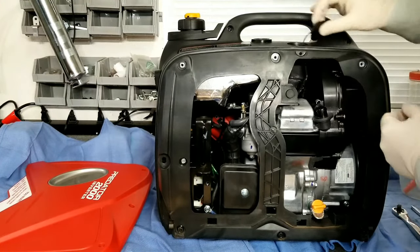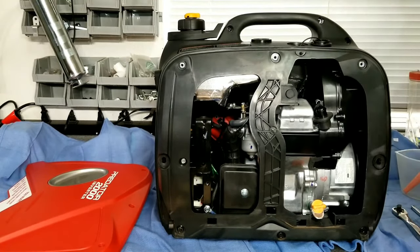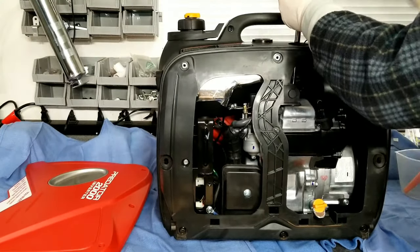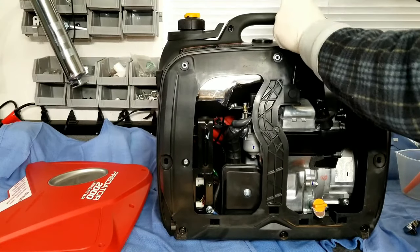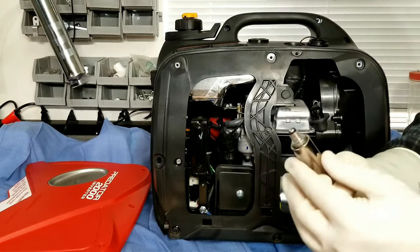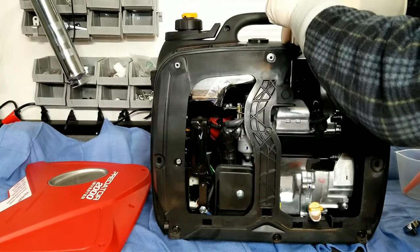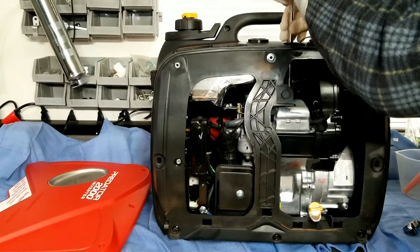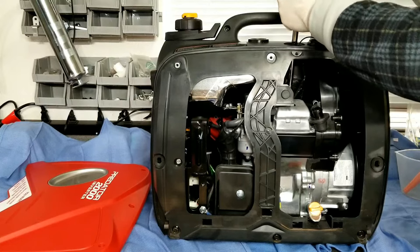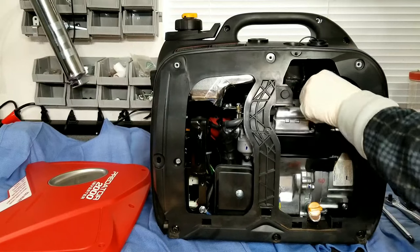We're going to start with the spark plug and remove that little access port at the top. That's going to allow us to slide in the long extension with our spark plug socket on it. We'll break the spark plug loose and pull that out to see if it needs to be replaced. If it's really dirty, we'll go ahead and replace it; if it's clean, we'll just keep it. This one actually looks pretty good — the porcelain tip is still really white, so we'll reuse it. If you do change it out, you can even use the existing spark plug as a spare to keep handy. That's usually the first thing you should try if you run into a problem — just change the spark plug out and see if that fixes the issue.